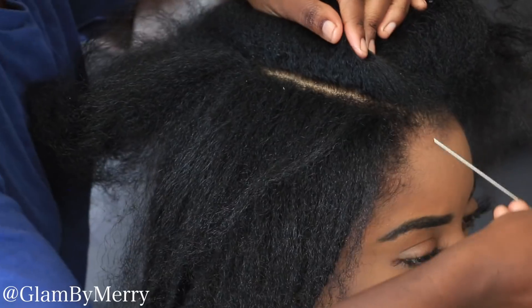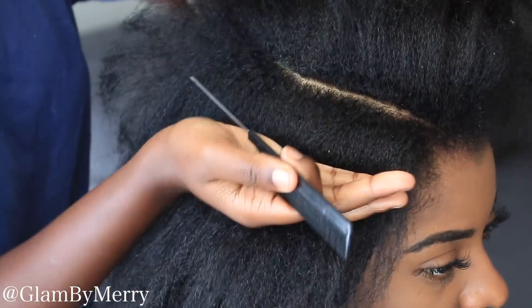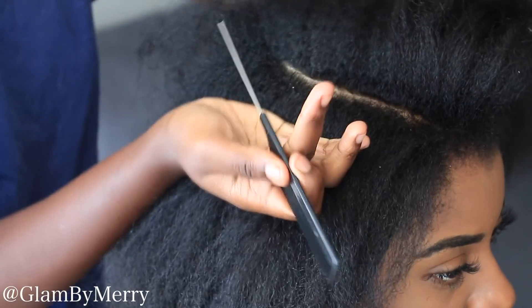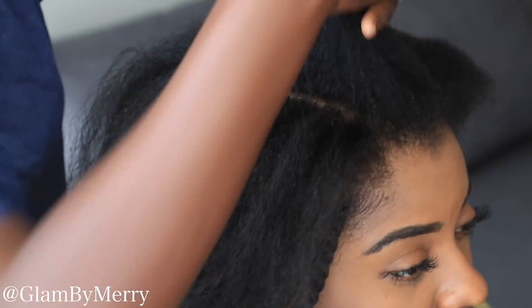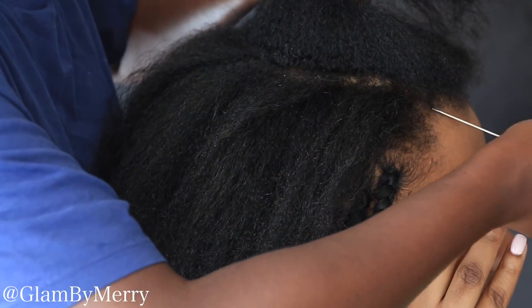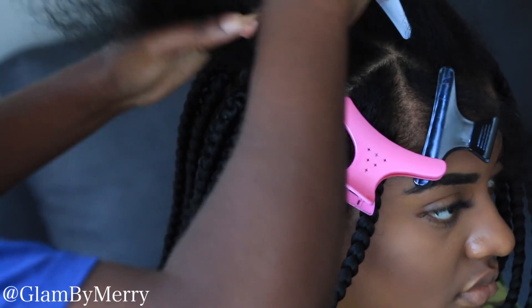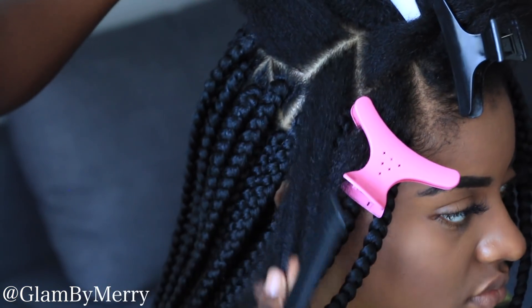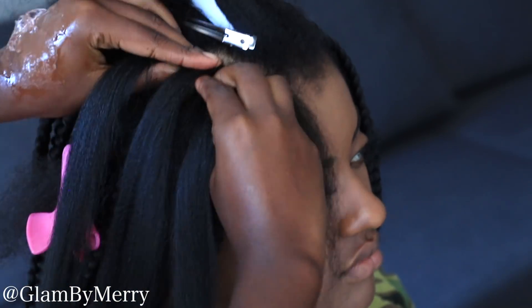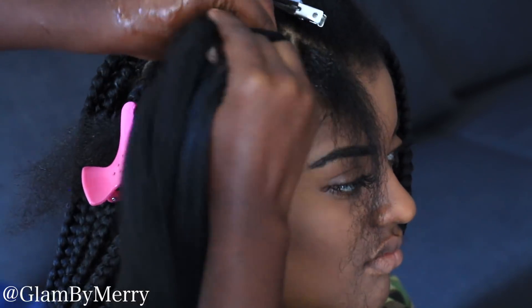Where a lot of people tend to mess up with triangle parts is when you get to the top crown section. You have to be very careful because most people have different shapes and sizes of hair, so what works for one person isn't going to work for the next. What I like to do is when I get to the crown, I either do four to three sections going straight back, or if you feel like one section is going to be too big, you can divide it into smaller sections. I can either do three rows going back or one row going from side to side.